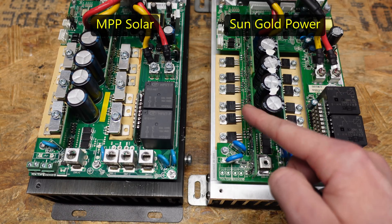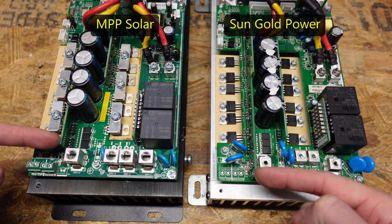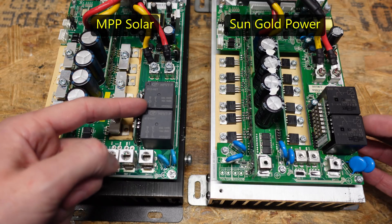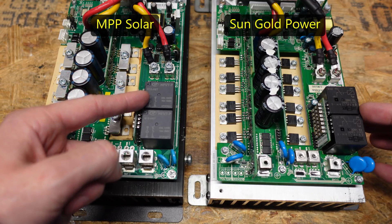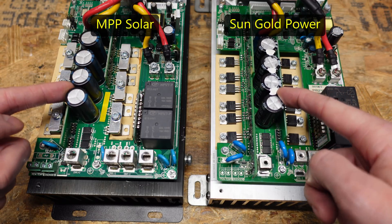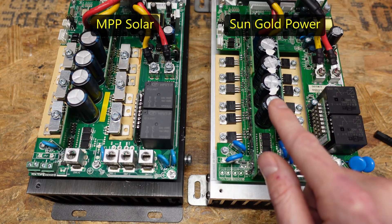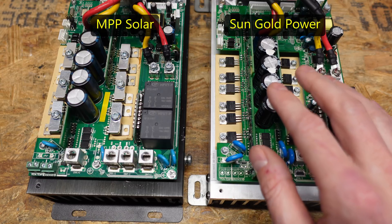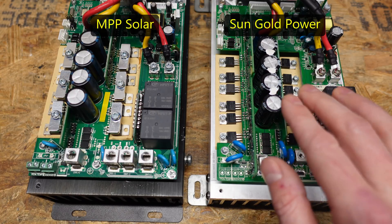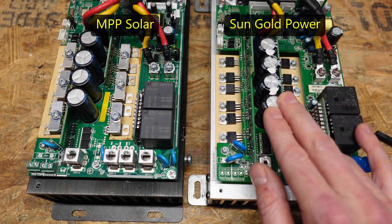On the right hand side we see a raised circuit board with a few components, extending slightly further than on the left. Both controllers have a very similar pair of isolation relays — different brands and models, however both are rated for 14 volts at 70 amps. We have the same four electrolytic capacitors, both sets rated for 330 microfarads. The left is rated for 160 volts while the right is rated for 200 volts, which is an improvement. The max open circuit voltage is 150 volts DC, which is awfully close to the 160 volt rating, so this 200 volt capacitor gives a little more headroom against cold weather or miswiring damaging your controller.